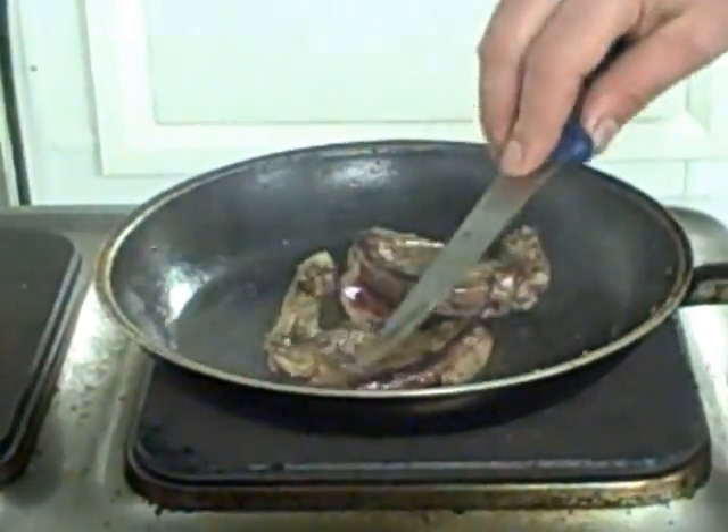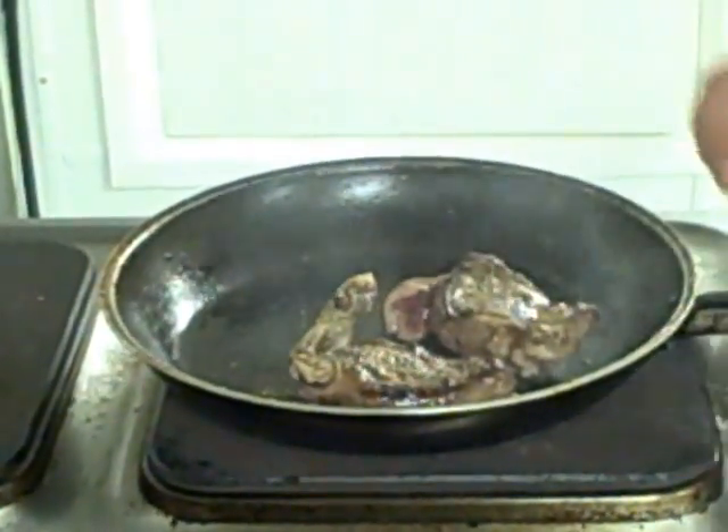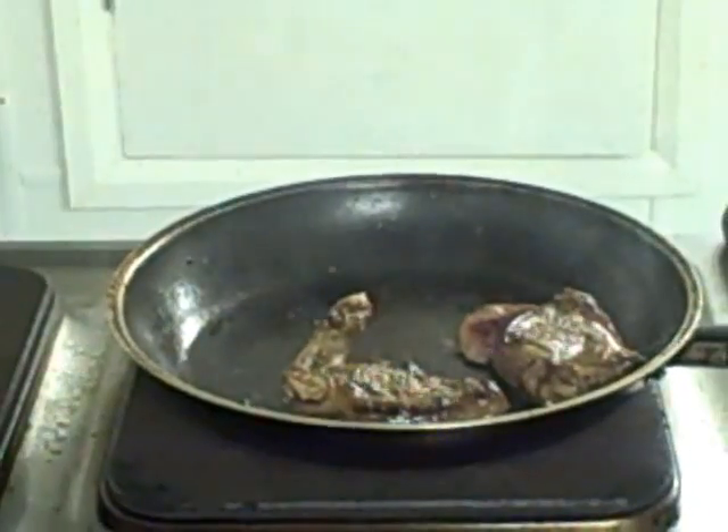You always want to serve the wood pigeon nice and pink. If you overcook it, it's going to go tough. If you ever had wood pigeon and you didn't like it, it's probably overcooked. If it tastes like kidney, it's overcooked — it should taste like sirloin steak.